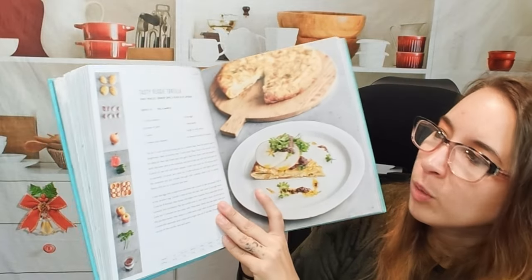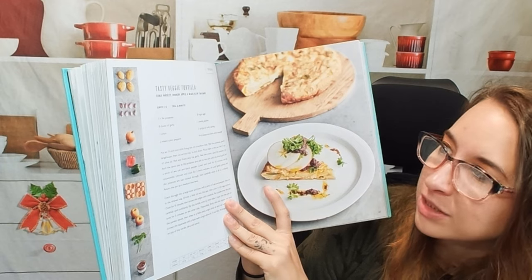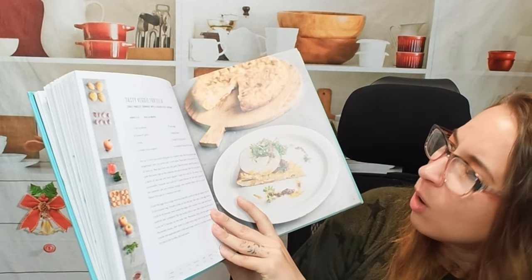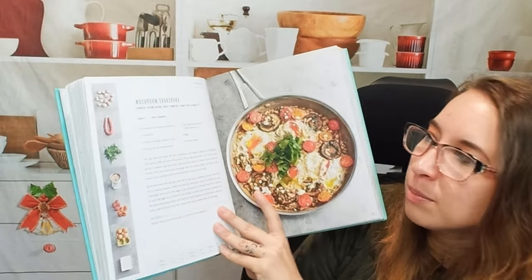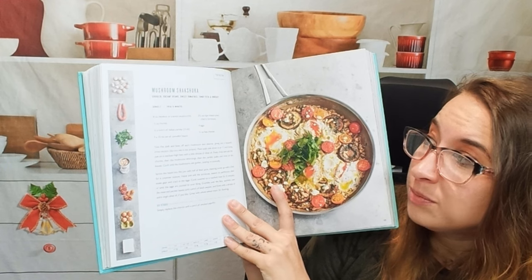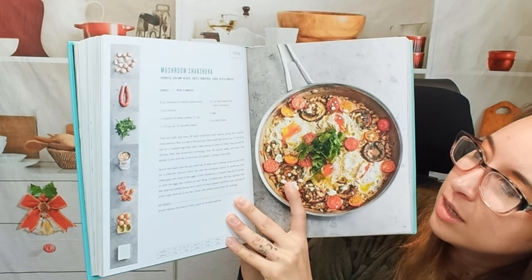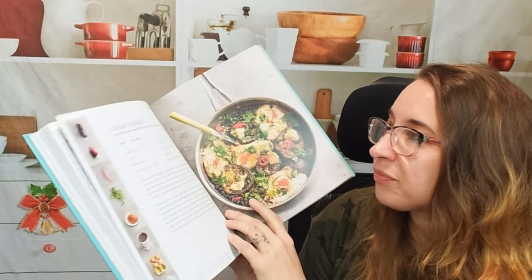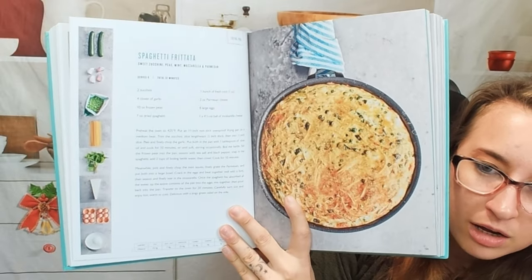Here we have honey roast chicken — super nice and very beautiful — and paprika roast chicken. Moving forward, there's a tasty veggie tortilla with curly broccoli or parsley, crunchy apple, and black olive. There's mushroom shakshuka with chorizo, creamy beans, sweet tomatoes, tangy feta, and parsley — that sounds brilliant. And also an eggplant shakshuka, so there are lots of shakshuka options, plus spaghetti frittata.